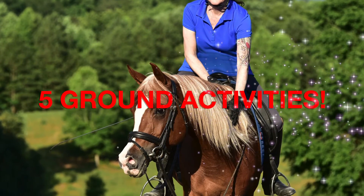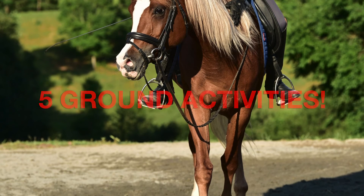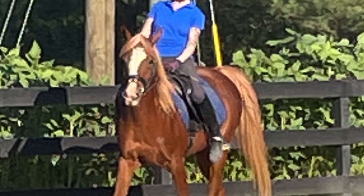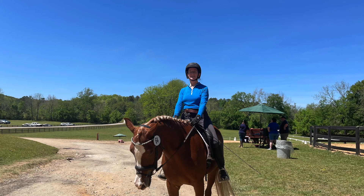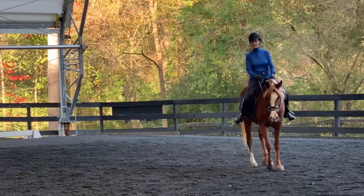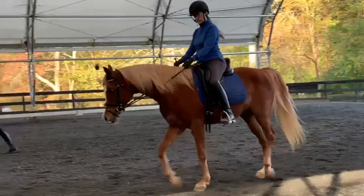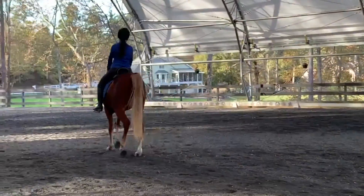Are you frustrated and stressed out because you can't get on your horse to ride due to injury or health? Or are you afraid that your horse's training will be set back? In this video I'm going to cover five activities that you can do on the ground with your horse that do not require you to ride, that are great for both you and your horse. Be sure to stick around to the end because I'm going to share a pro tip for how you can help make sure that your horse's training does not get set back.